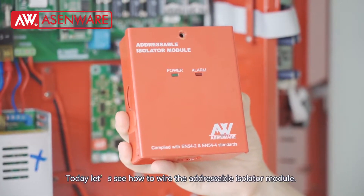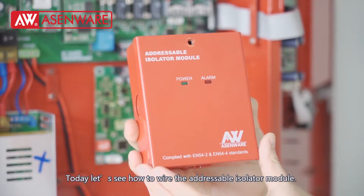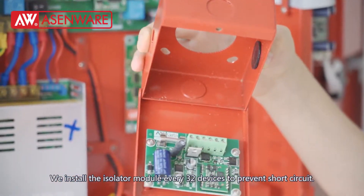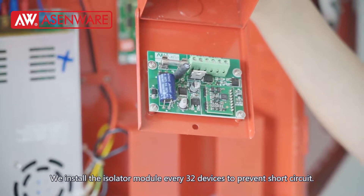Today, let's see how to wire the adjustable isolator module. We install the isolator module every 32 devices to prevent short circuit.